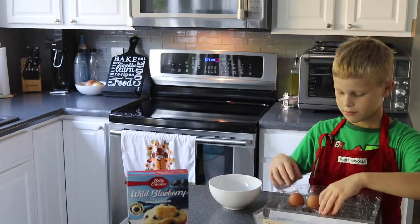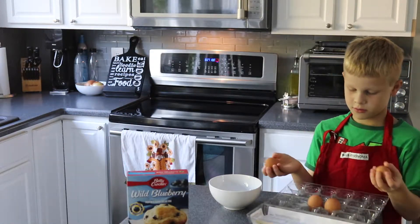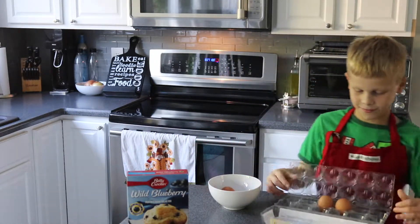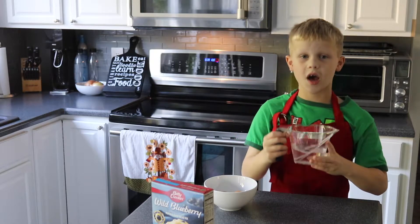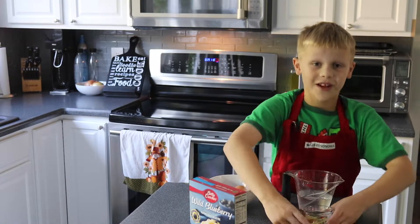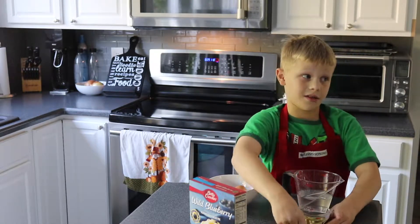We need two eggs — one, two — three-fourths of a cup of water, a quarter cup of oil, vegetable oil to be exact.